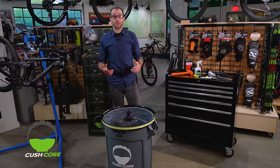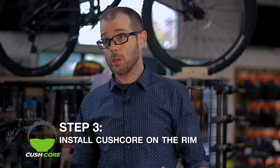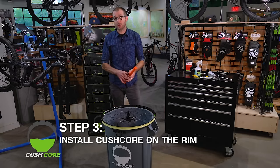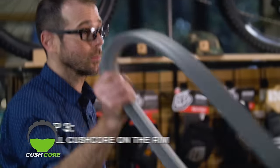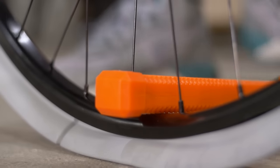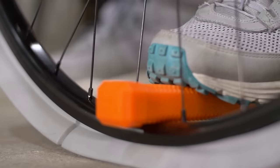Moving on to step three, it's now time to install CushCore on the wheel. First, you'll need a tool with a soft handle like this hammer, and next you're going to need the CushCore. Set CushCore in the bead at the bottom of the wheel. Use the hammer to keep CushCore in place and stretch the CushCore around the rim.